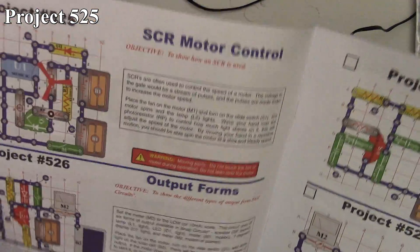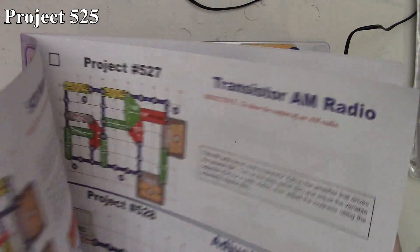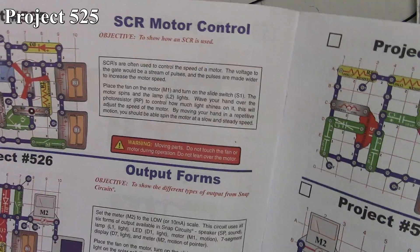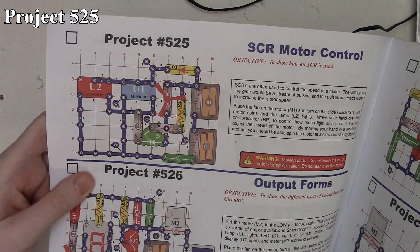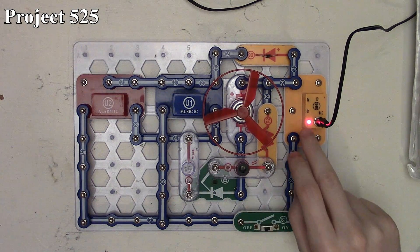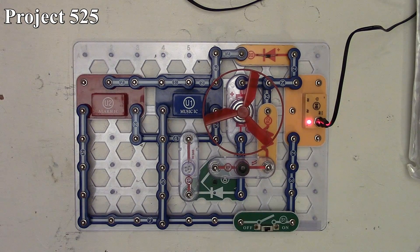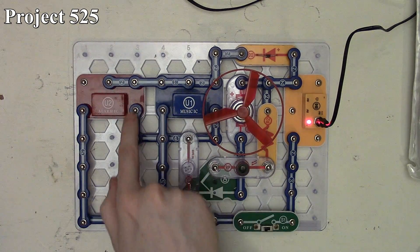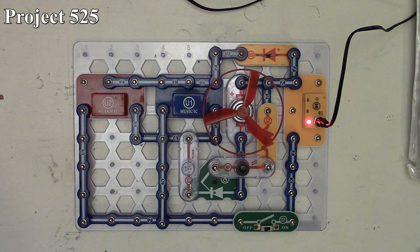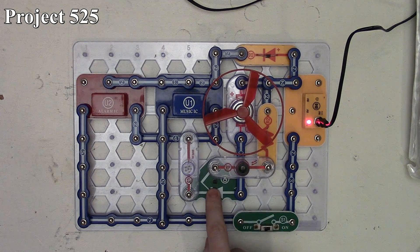This is Snap Circuits. We're looking at projects 525 through 534. Project 525 is our SCR motor control. Here it is in the book, and here it is on the board. We've got six volts and it's all being turned on and off via slide switch. We have both our alarm and music ICs, and their outputs are being coupled together, which then goes through our six volt lamp into our SCR.